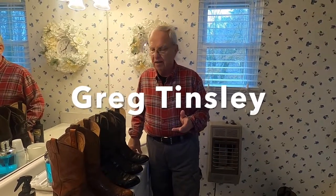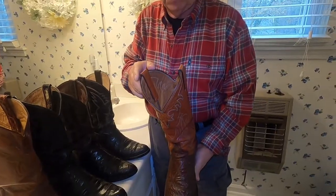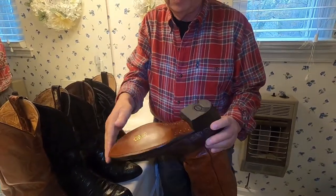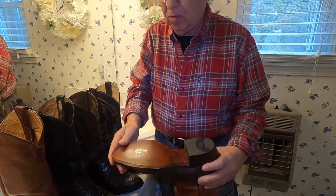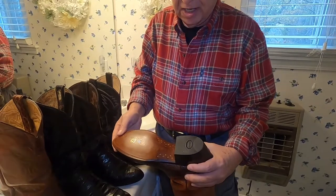I want to show off some of my boots today from older to newest. This is probably the oldest boot we got, in 1977. I had this recently restored by Snellville shoe repair. They did a complete sole off in German leather and even signed it for me.